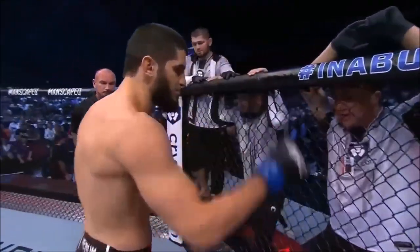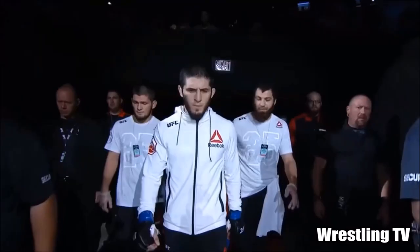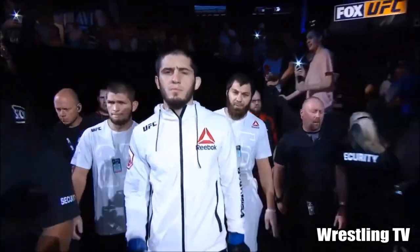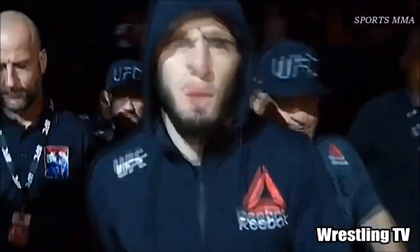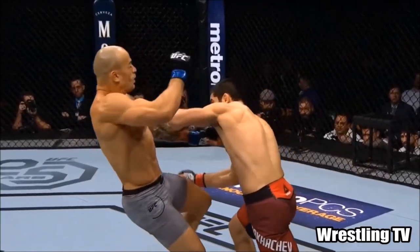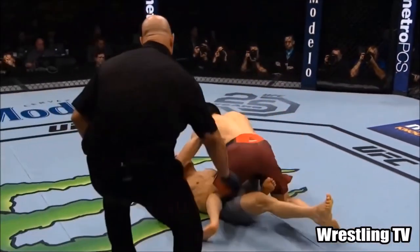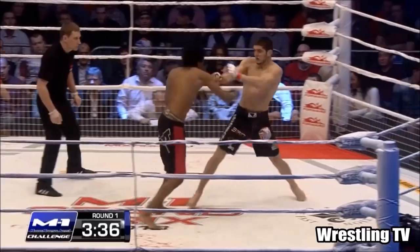Hi, this is Shady and today we're gonna see Islam Makachev's recent fight against Charles Oliveira in UFC. A lot of people are talking about it but for me it's very fundamental judo that he has used. Not to say that it's bad, but as I always say, the fundamentals will take you very far even at the highest level, and today we're gonna see exactly that.